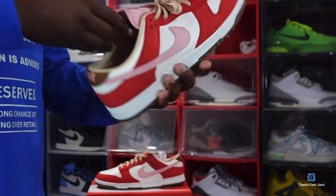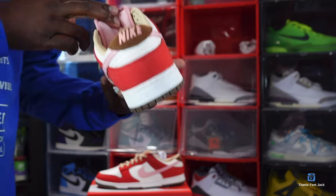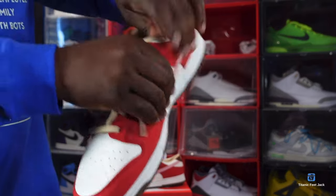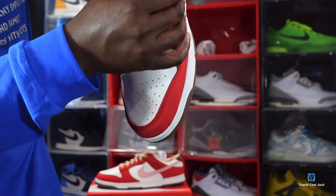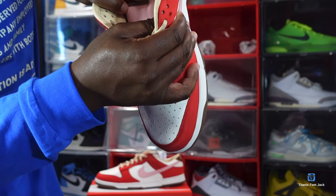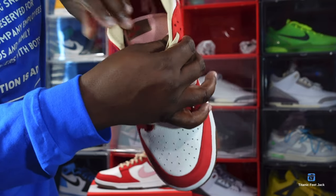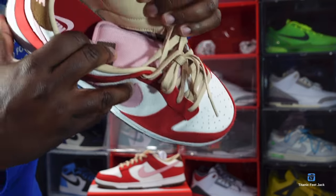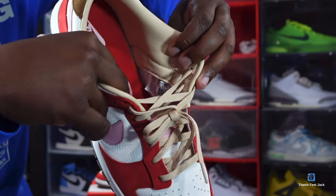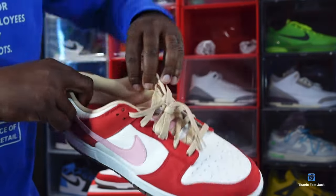You can see the insole in here — Sport Red with Nike branding in a paint colorway. Let me get a look at the size tag for you: Women's size 15 and a half. The production date reads May 24th, 2023 to August 18th, 2023, so we had a few months of production on these.